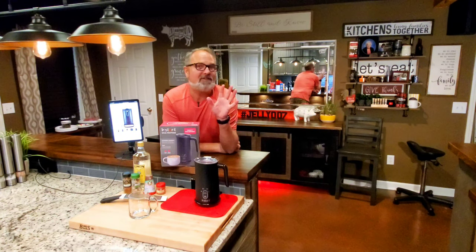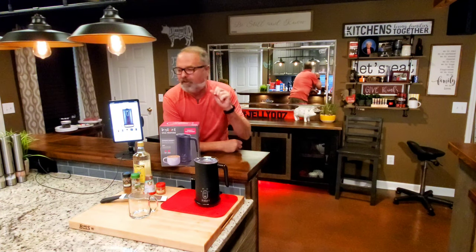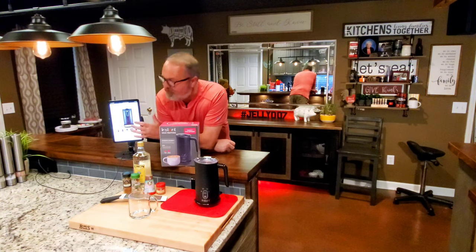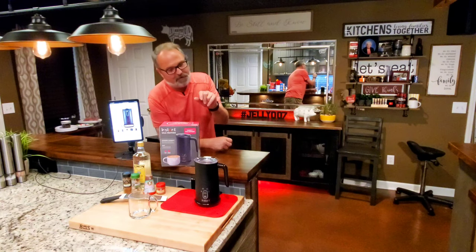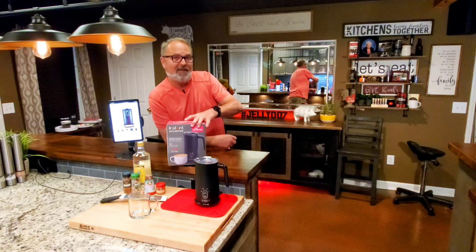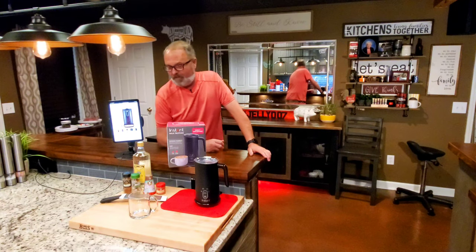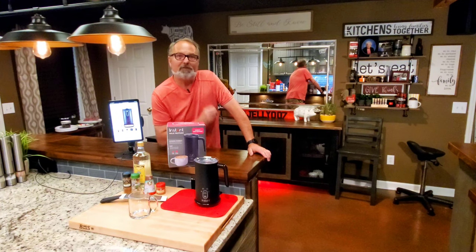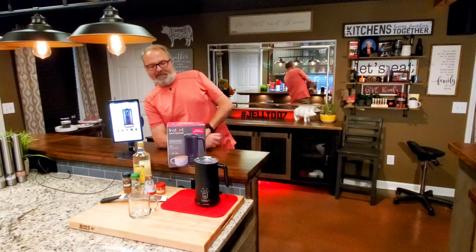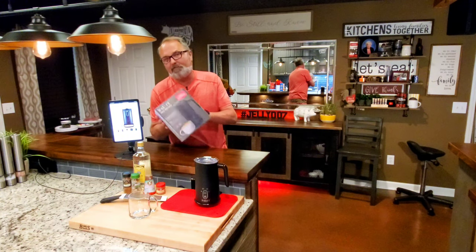Newsflash! Instant Pot, or Instant Brands, is evidently getting into the coffee maker industry. I wasn't able to get the actual coffee maker today, but I'm going to describe it and show you what it does — it's pretty neat. I was able to get the milk frother, something we kind of needed here. We're going to do a few tests with it. I'm John Sanders, also known as Jelly007. Let's make some coffee — cappuccinos and lattes with our milk frother.